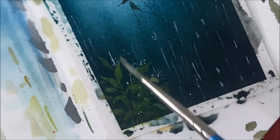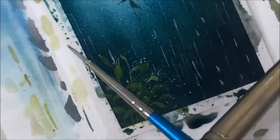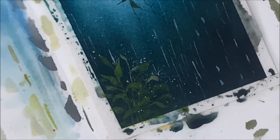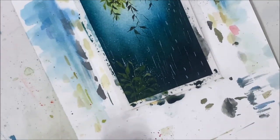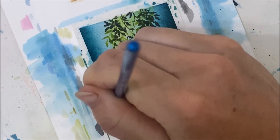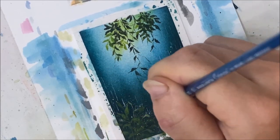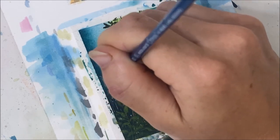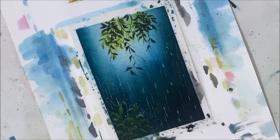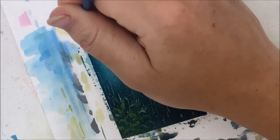The other thing we can do is take our brush and just flick some of that paint onto there to make that splashing look a little bit more realistic. I'm zooming back out just in case I forget to do that later and you can't see anything.